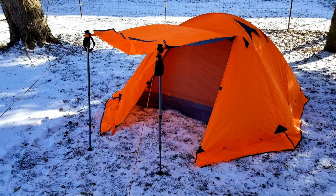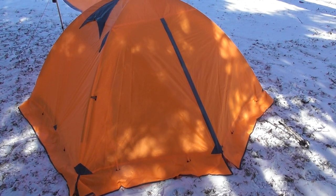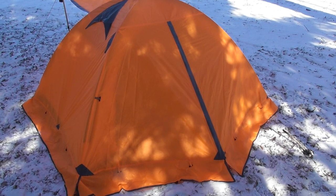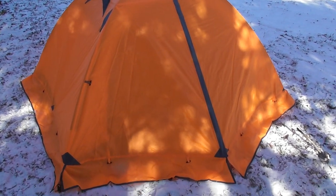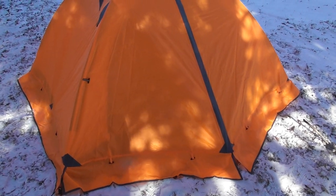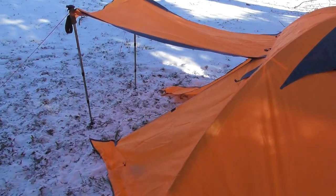Is the Flytop two-person four-season tent worth the money? At an average of $85 on Amazon, it is at least worth a try. Of course, there is a lot more to winter camping than just a tent, but paired with an insulated ground pad and a cold-weather sleeping bag, it should do fine for the budget outdoorsman. Links for my cold-weather gear are in the video description, and if you found this review informative, be sure to give it a like and subscribe to my channel.